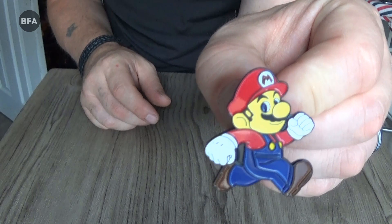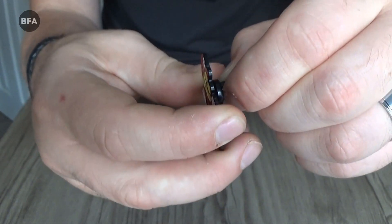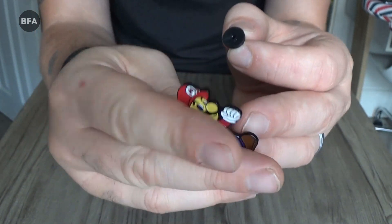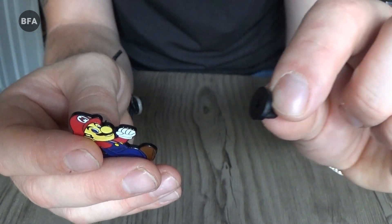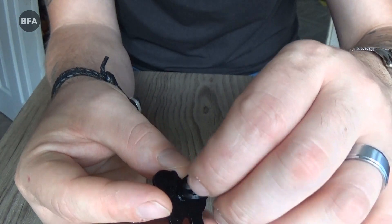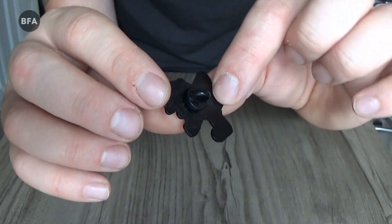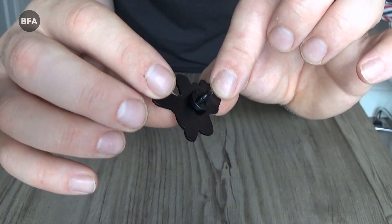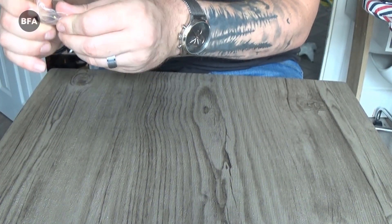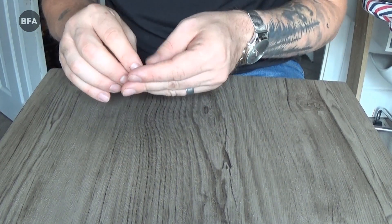Next we have a Mario pin. Now these are different to the ones we have in the UK — they have a rubber or plastic back rather than a metal one, and they have some sort of black cotton which I imagine would protect them from rusting.